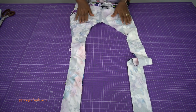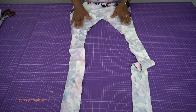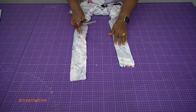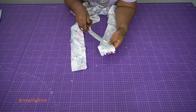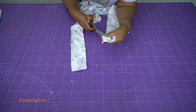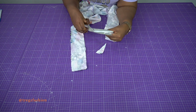This is what your top is going to look like after joining the facing to it. Before we flip it to the right side, I decided to slant the ends of my halter neck straps, so I'm just going to chop the corners off a little bit so that it will look neat inside.